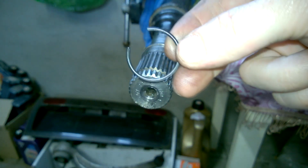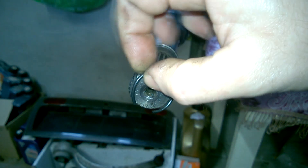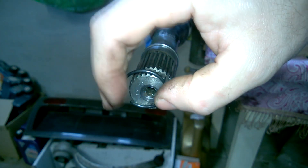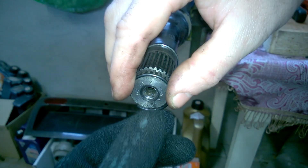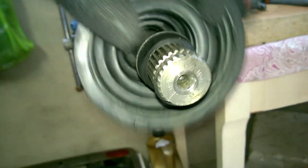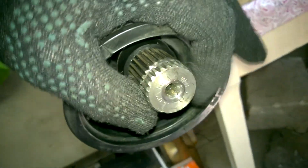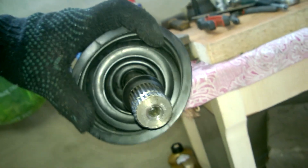The most important thing during assembly is not to forget to install the circlip correctly. Don't put it on through the small notch — that will stretch it. Instead, place it on the axle from the side, like this. Place it here and carefully install it this way. Now let's reassemble everything in reverse order. Hopefully, the next time I need to take it off, there won't be any problems.